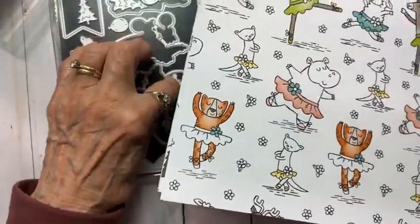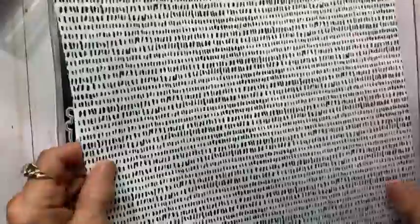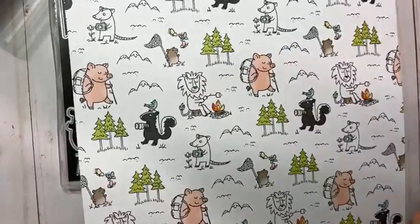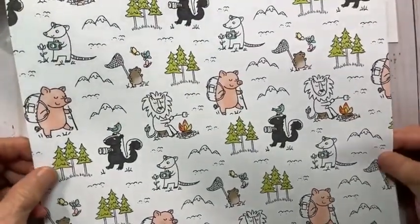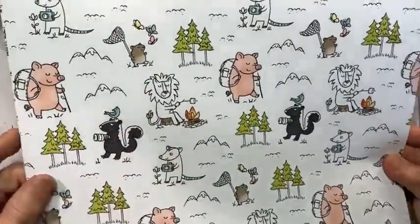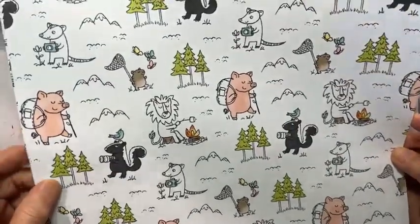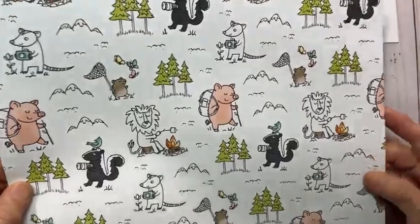All of the backs of the designer series paper are black and white designs. One back features an outdoor theme — hiking, camping, bird watching, photographing, roasting marshmallows, catching butterflies — lots of really cool outdoorsy animals that can be used in any number of ways.